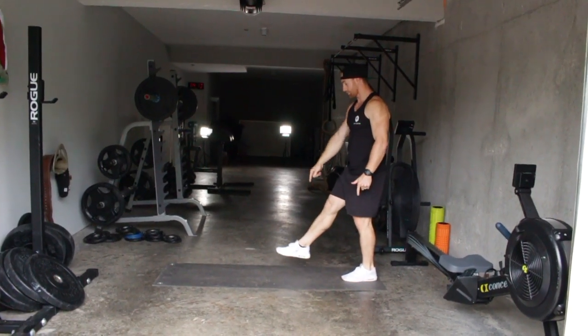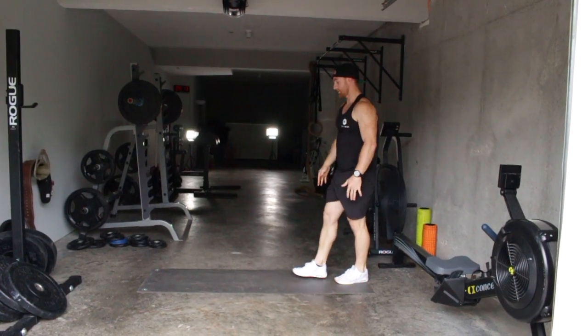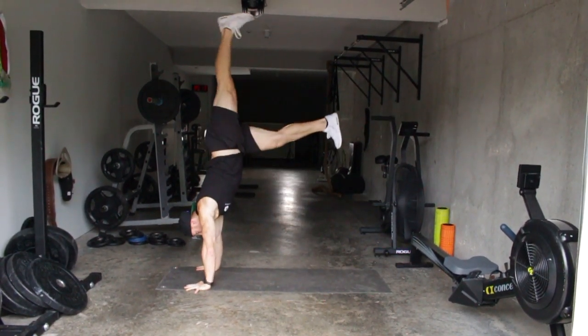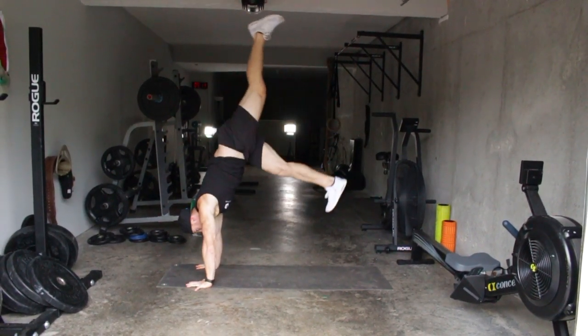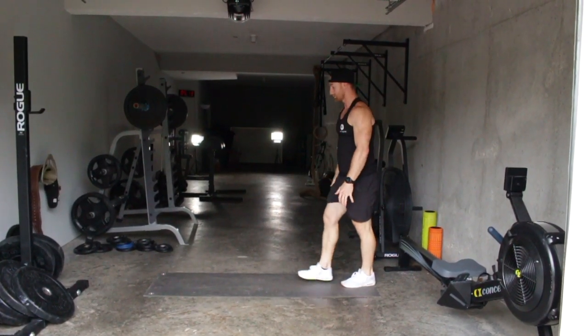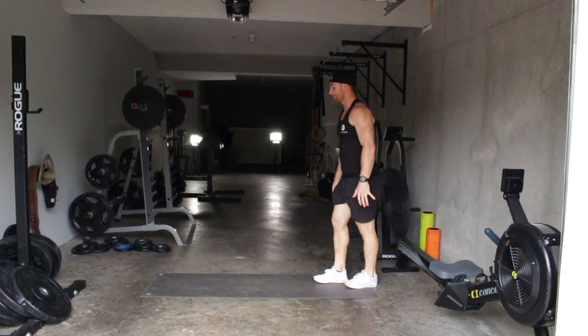Think: step and reach, then take that back leg off. My arms are locked out strong. Then you can start to move the top leg over your hips a little bit more.